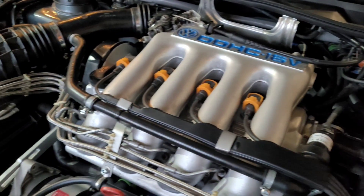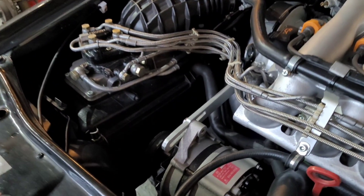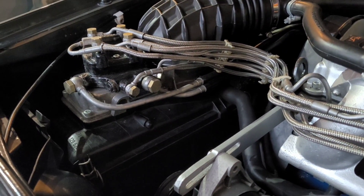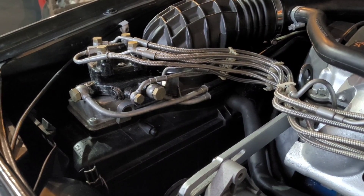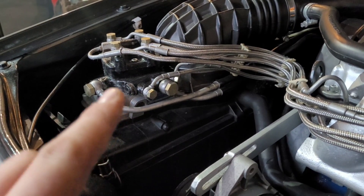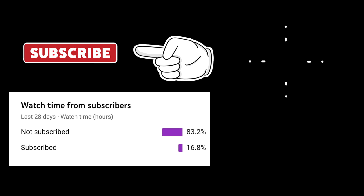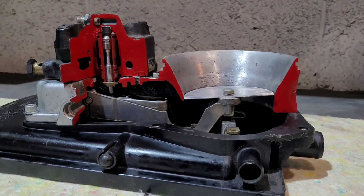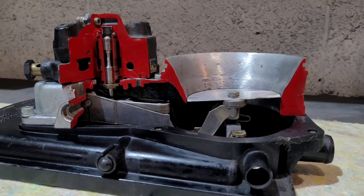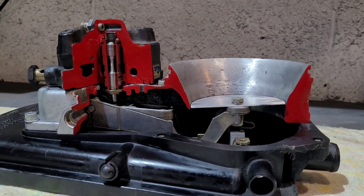Welcome back — this is part two of K-Jetronic: how does it work. In the first video I showed you the inside of it and how it goes. What I've done now is made a model of a metering head and an air flap so you can really see it functioning as one unit. And here we go — this is our working model of the Bosch K-Jetronic, and I'll show you how it works as one complete unit.